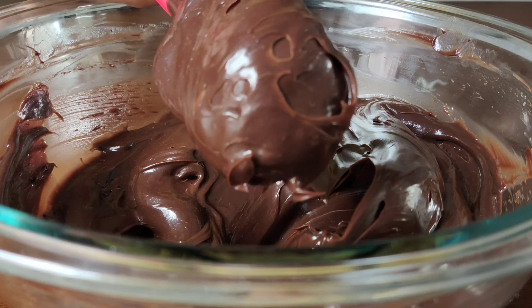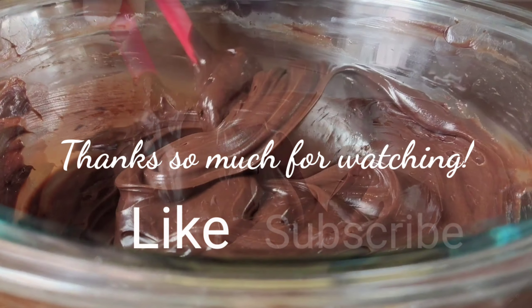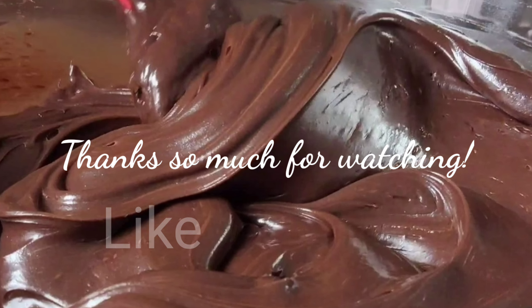So that would be all for today guys. Thank you for watching. Please like and subscribe to my channel. Thank you.